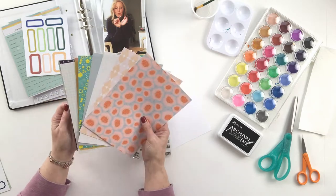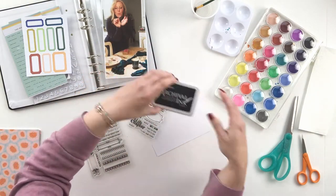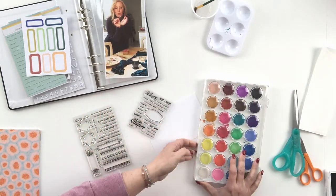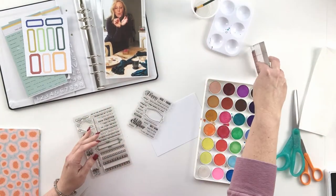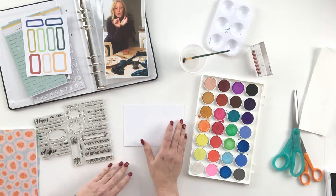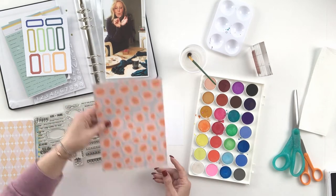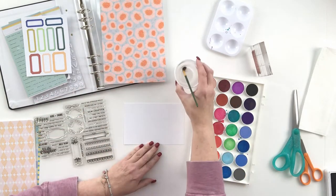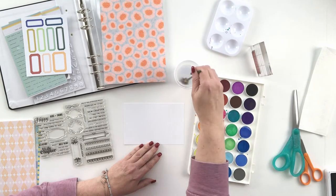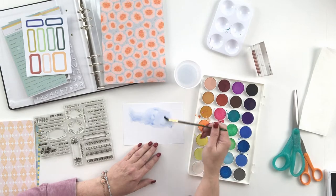I also received the 4x6 This Is Life stamp set, and I'm going to show you how I use that for this project. This is a really simple way to add a punch to your stamped images — just do a watercolor background.